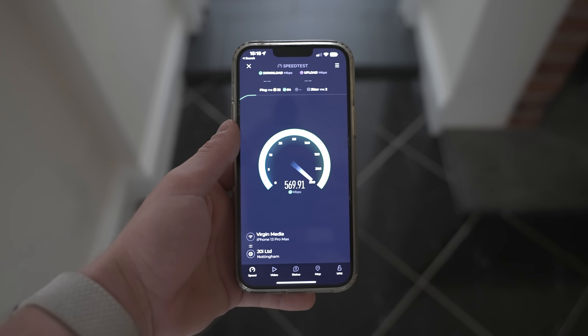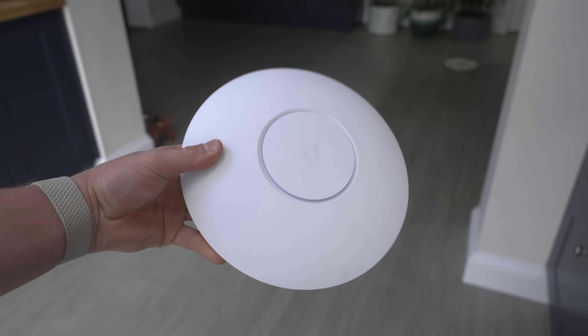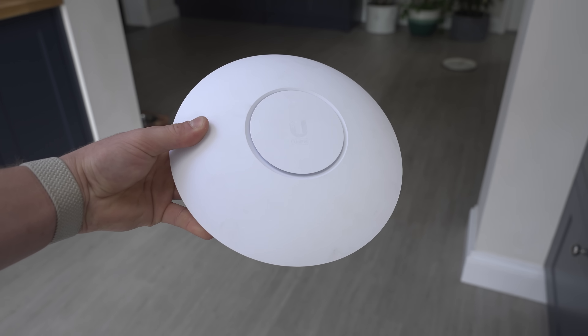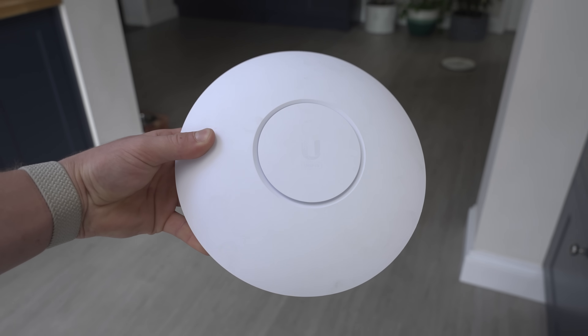I've been using these Alta APs in my personal home and studio now for the last month or so and I want to tell you my experience using them. I've been using Ubiquiti access points since as long as I can remember — I think I installed my first Ubiquiti access point around 2014, 2015, so we're talking eight to nine years ago. What's made me switch now?